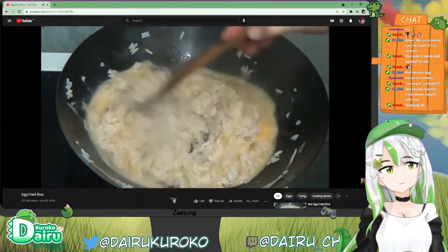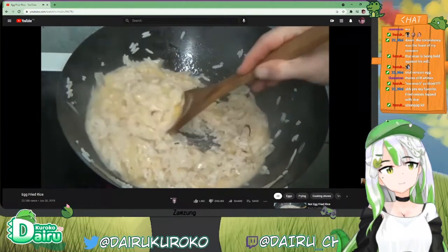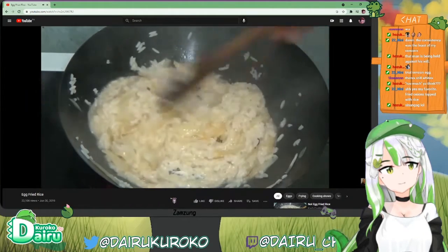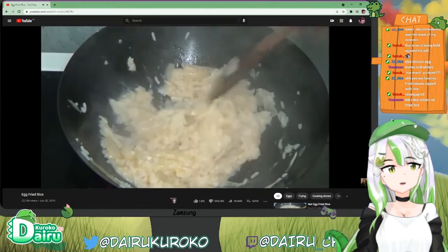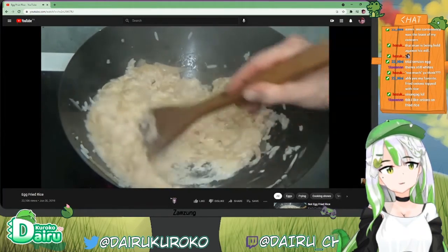Wow, if he cooks this properly, I think it's going to be the bomb. Please, stir it properly. Stir it properly, it's sticking. Stick it in the bottom — I think there were a bit too many eggs in there.